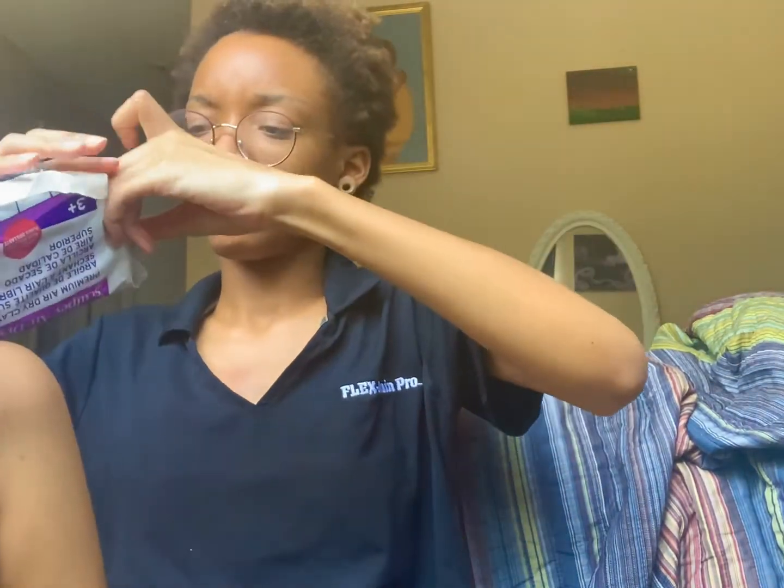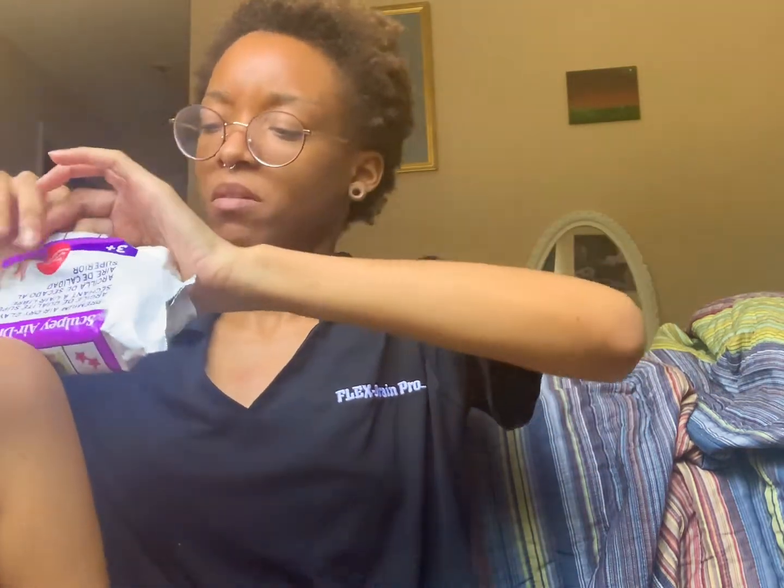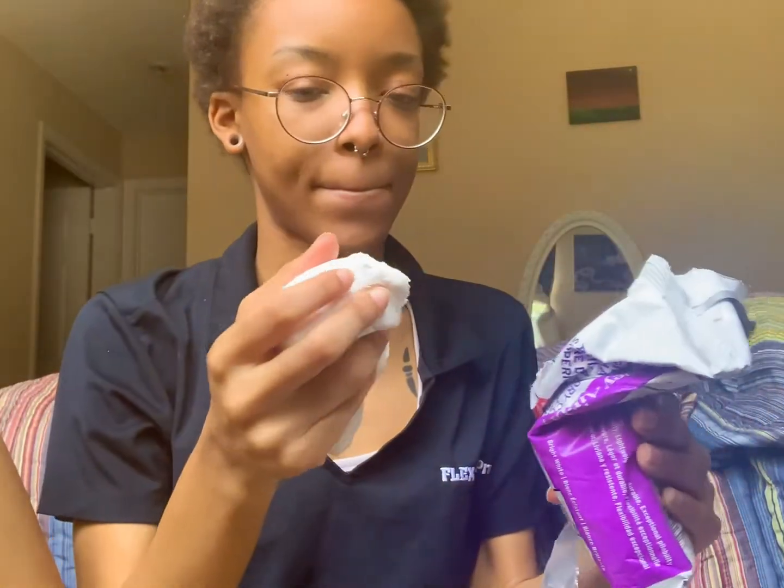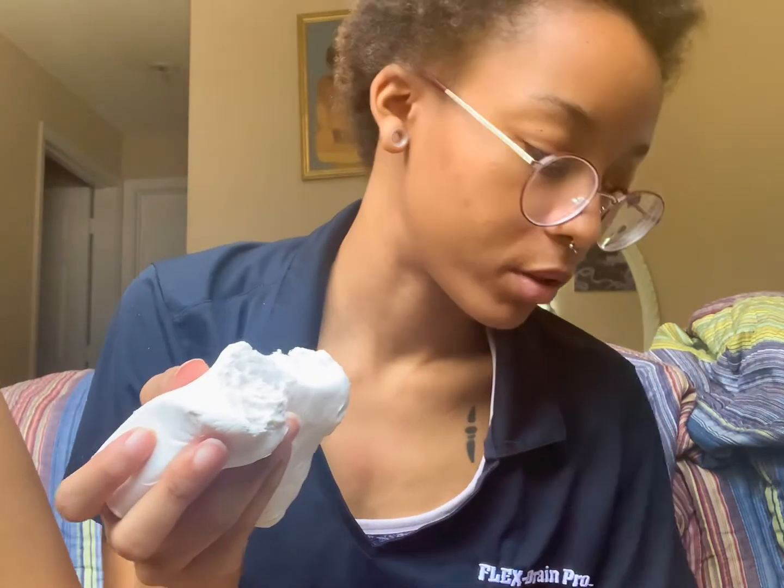I still had half a package of my other air dry clay but it was open when I went to get it, so it was hard. I had a little cup of water next to me. It's in the shape of hearts — I should be happy it's so solid. I feel like I'm probably gonna need the whole thing to be honest.